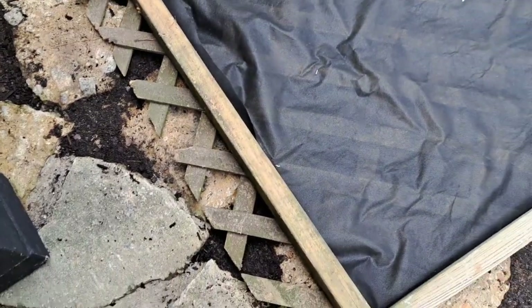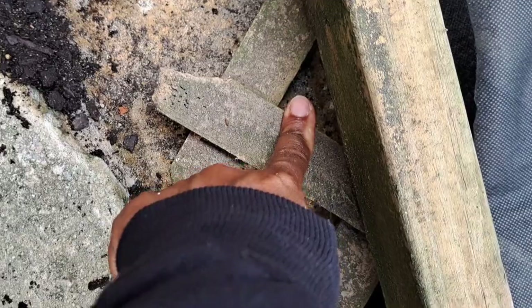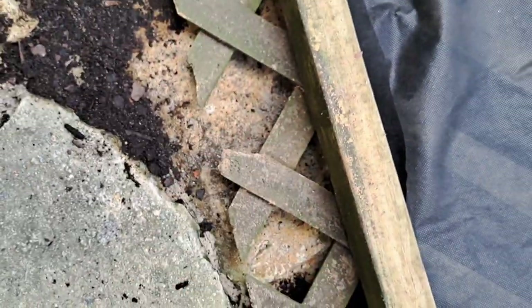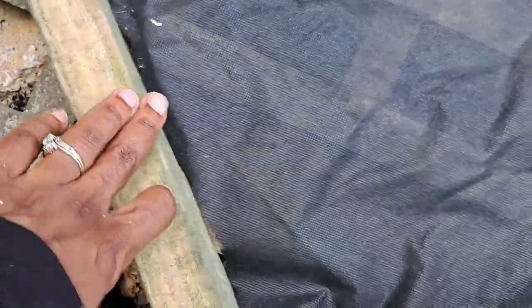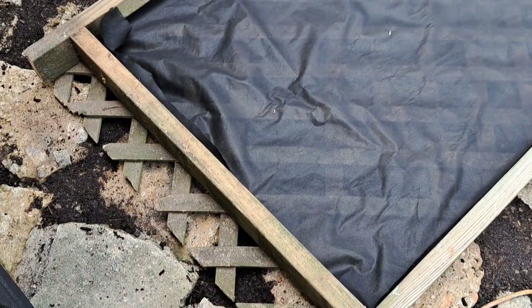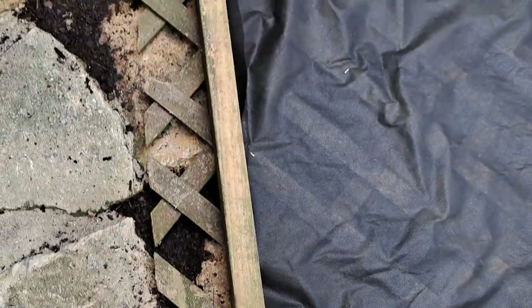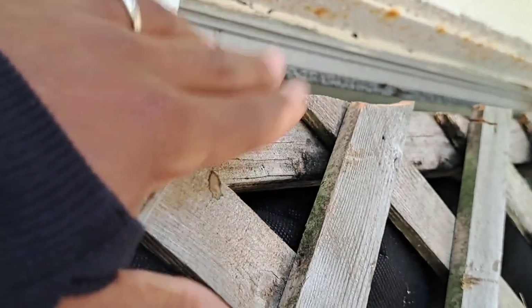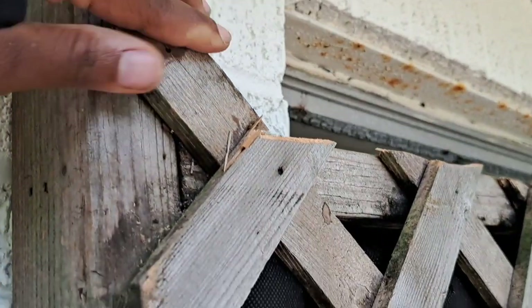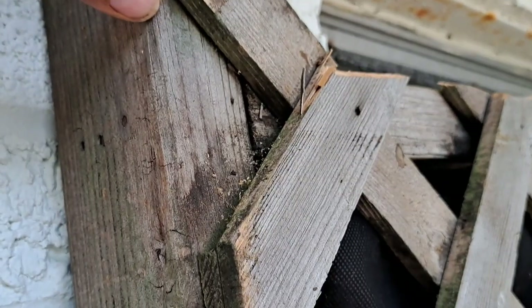That did not work the way I envisioned because this is too long for the eyes to go into here. So I'm going to have to take the reciprocating saw and cut these off and then just use this part to set the eyes on. I need to do another cut on this, but that will make sure it is going to be well.